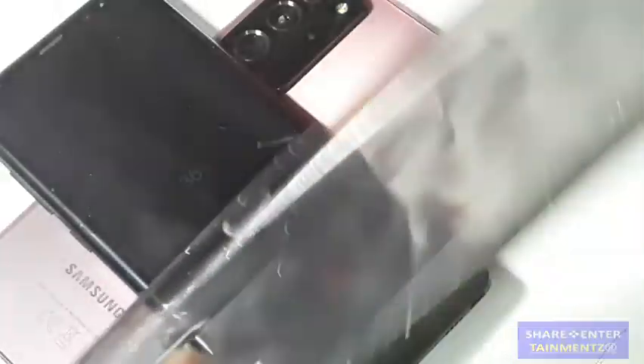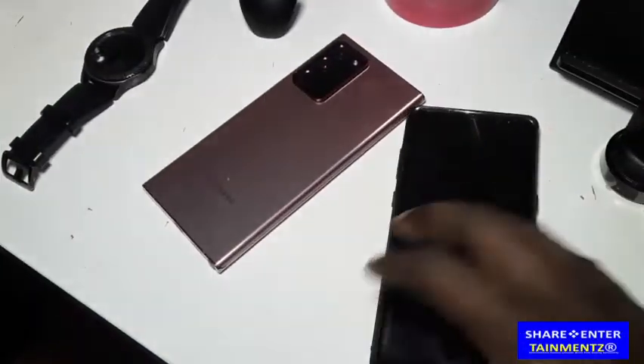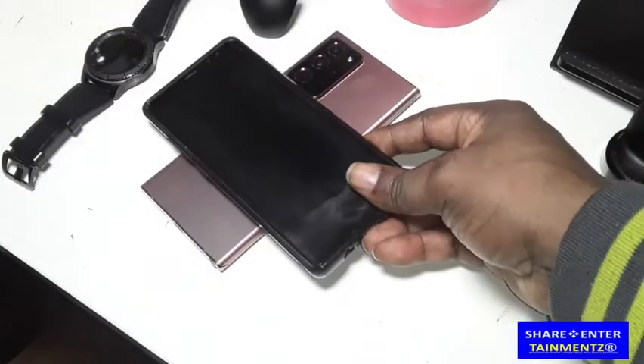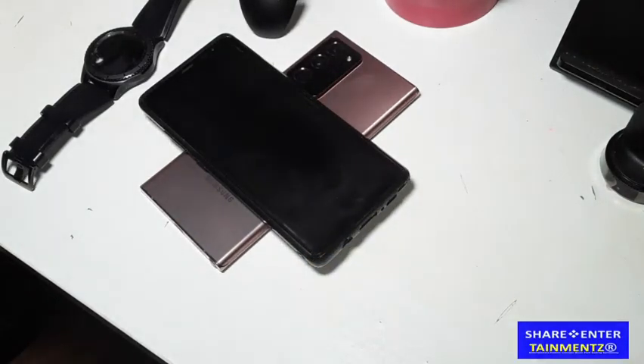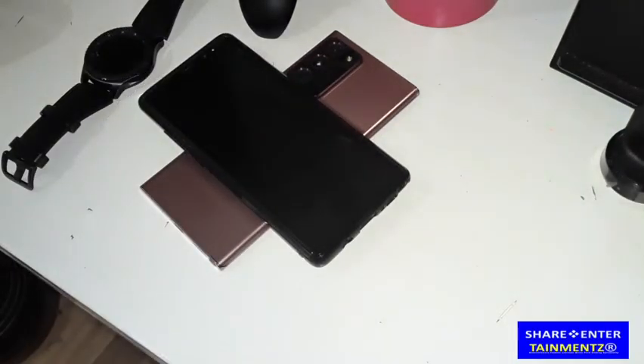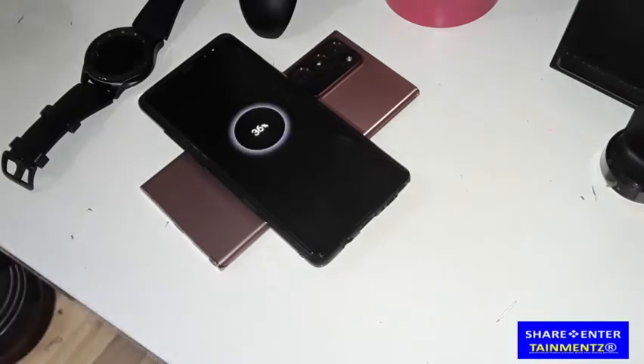What I'm gonna do is put the case on and we're gonna see how that goes — let's try it with the case. You gotta find a sweet spot. I'll remove the light for a sec so we can see it's functioning. It's working, it's functioning just fine. With the case you just gotta make sure you find the sweet spot.